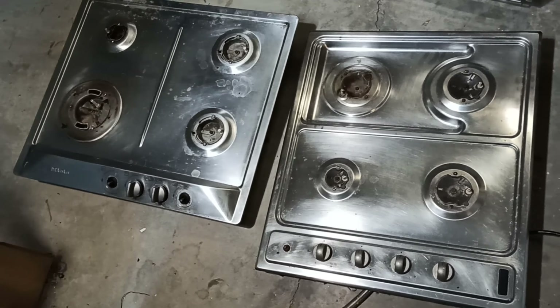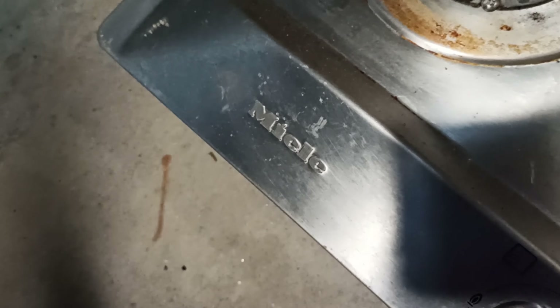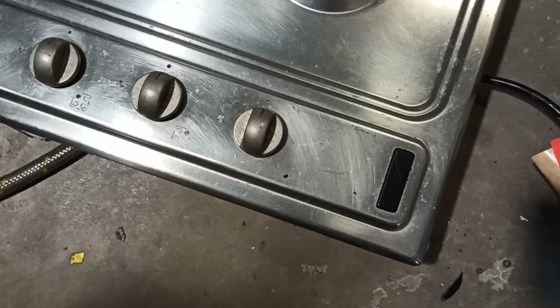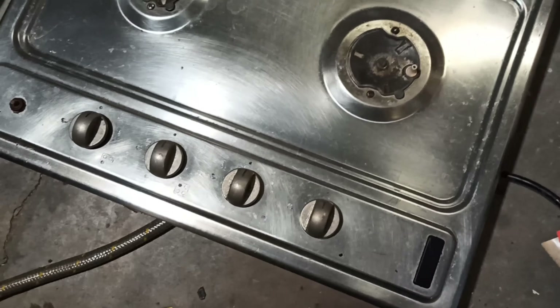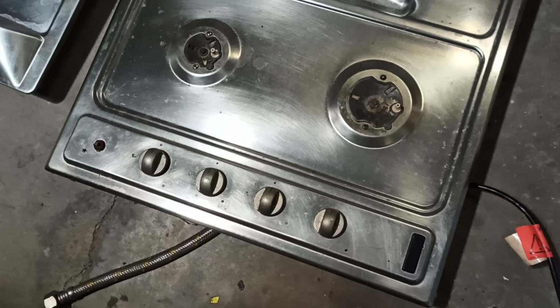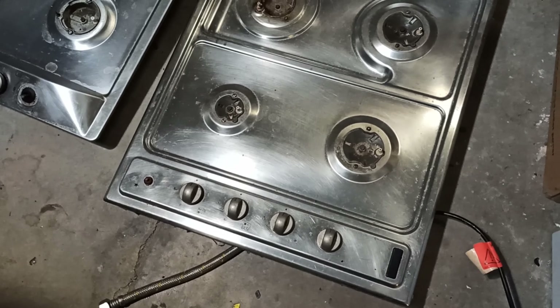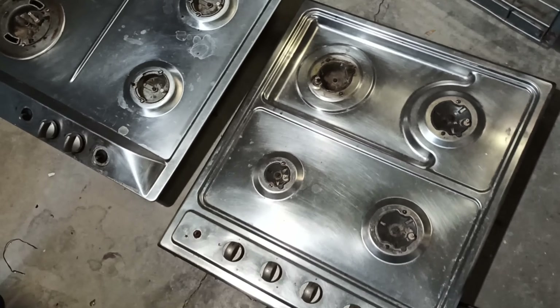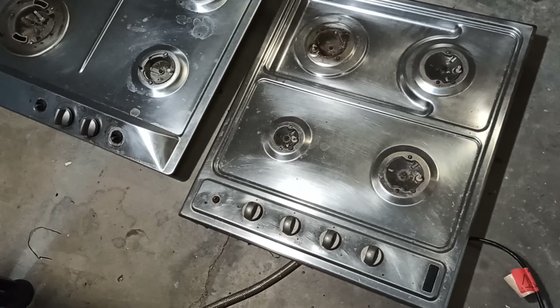One being the expensive one - the Miele - they're a premium brand here in Australia and do cost a bit of money. The other one is the Dolce, which was fitted as standard equipment in the apartment that I live in, and it would have been at the lower end of the price scale, to be polite about it.